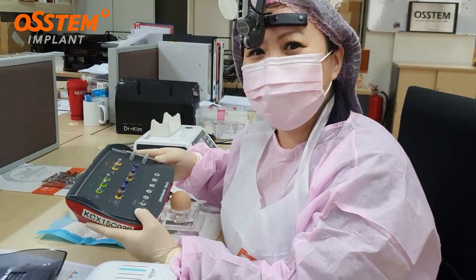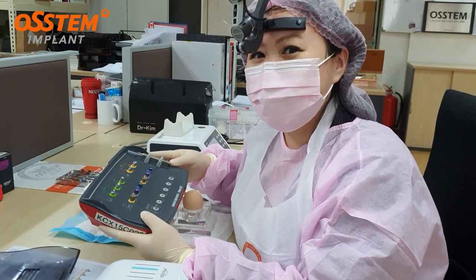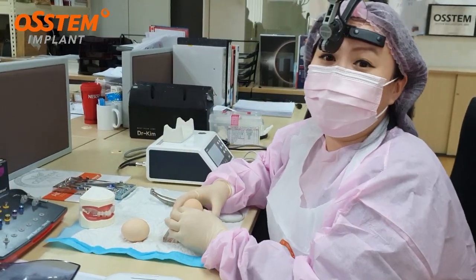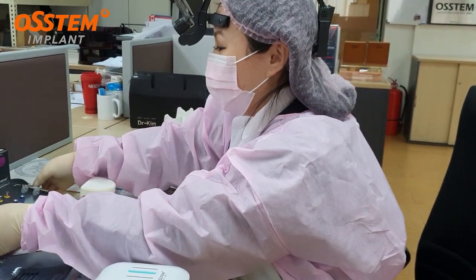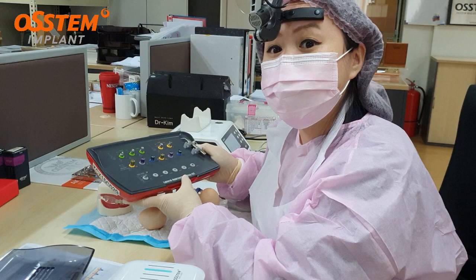Hi guys, I'm Dr. Ilin Lin from Malaysia. Today I'm going to show you the Allstamp lateral sinus kit. I'm going to do a demo on the egg that we prepared. Basically, the kit is a lateral approach sinus kit.